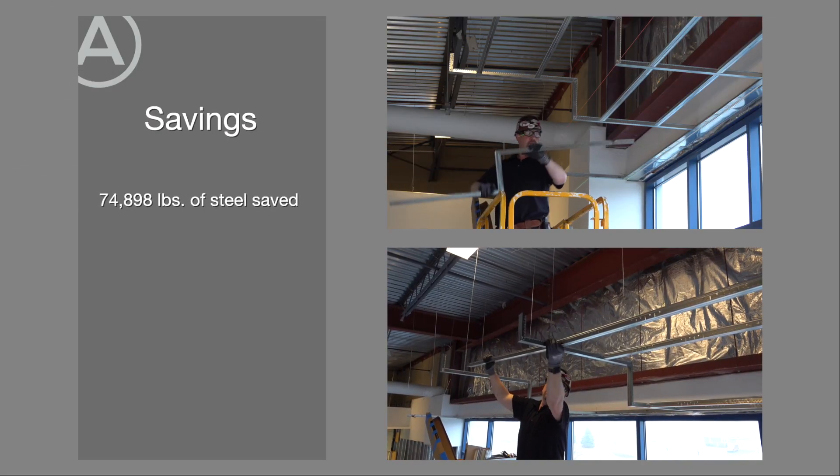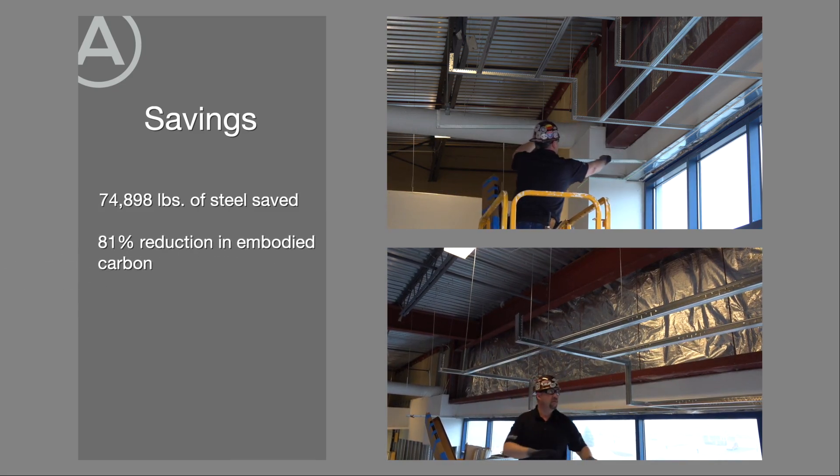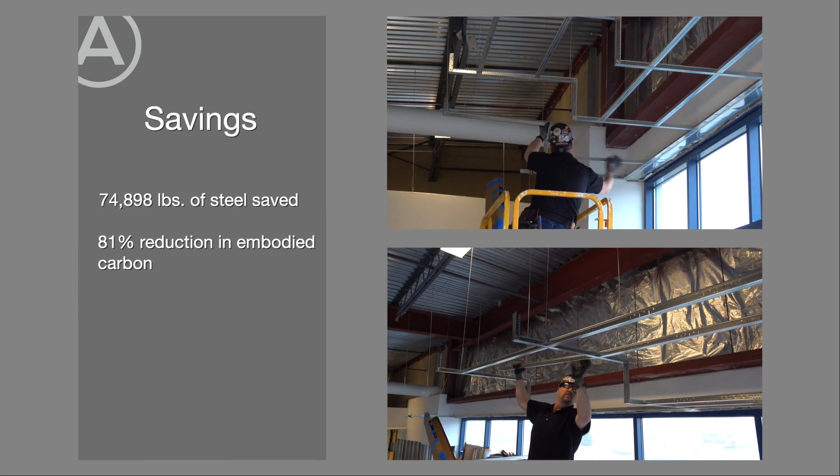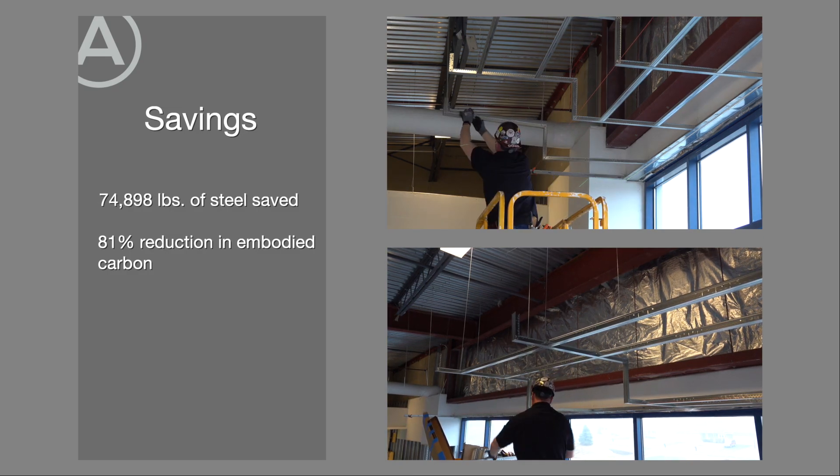That's 74,898 pounds of steel saved — an embodied carbon savings of 81% on that one detail alone.